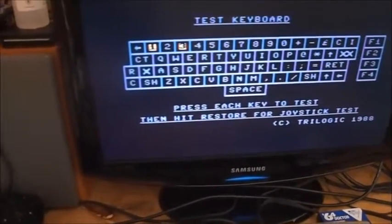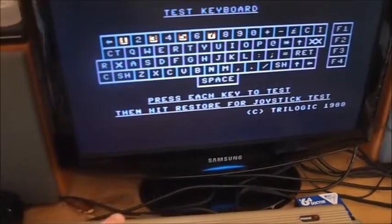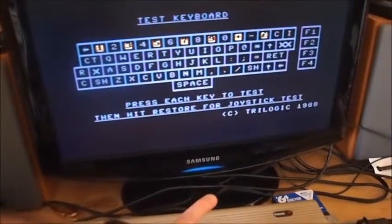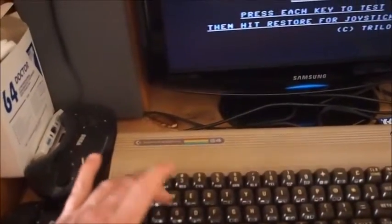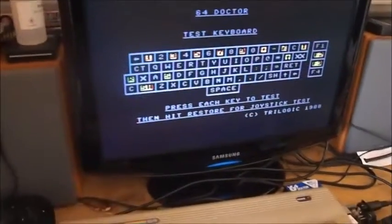One, two, three, four, five, six, seven, eight — it doesn't seem to like even numbers, which is bizarre. And it likes even numbers on the function keys. And the A key — no. So it's clearly causing a conflict with certain keys when the joystick is plugged into port one.